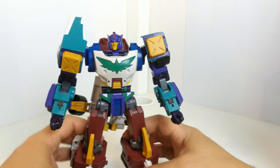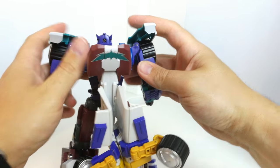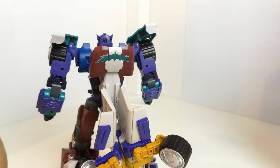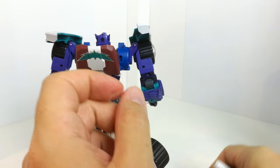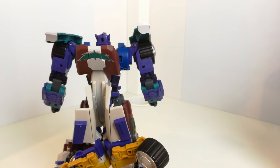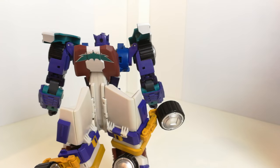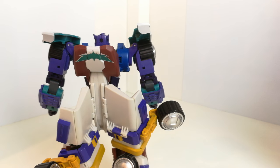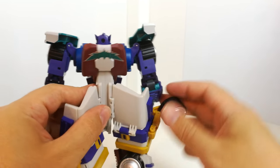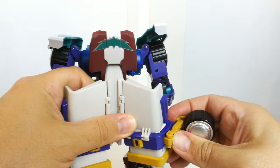Straighten out his arms and the front is pretty much done. There are a few bits to do around the back — these bits unplug and will plug into the back. Referring to the instructions: the wheels come around and peg off here, then these bits fold in and come around, rotating around to peg down into that space.